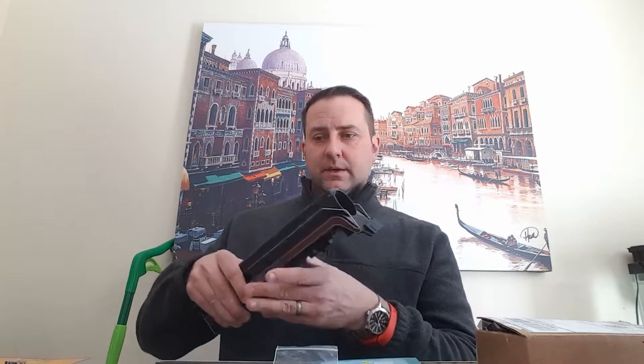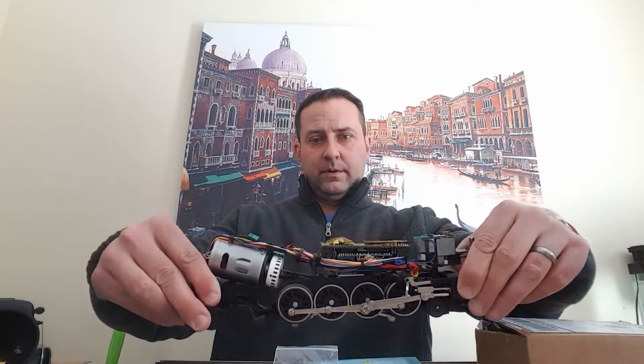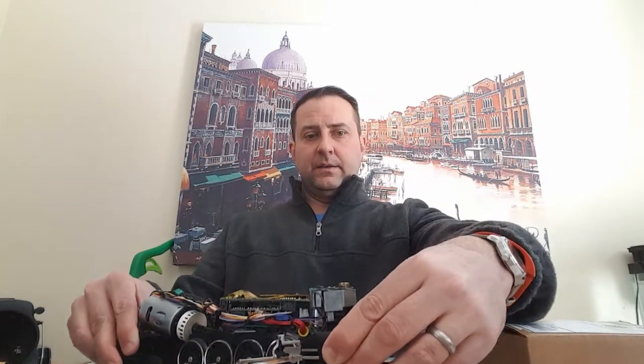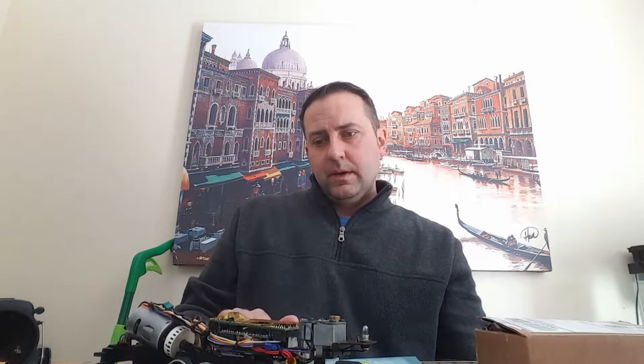The electronics are inside the engine, as you can see here. This is a 5-volt board — it has everything in it. What I intend to do is remove this front piece here, the light, and install a LED headlight.